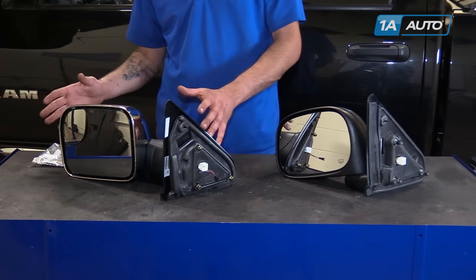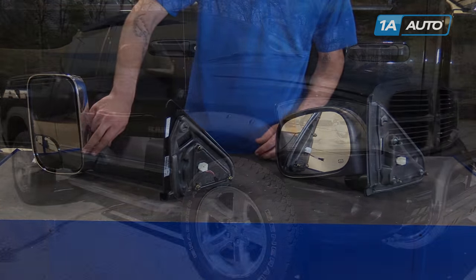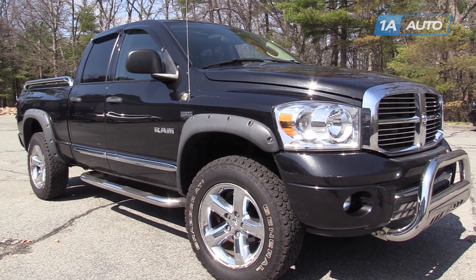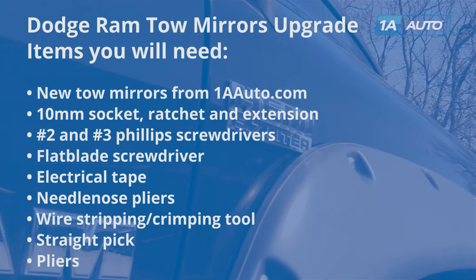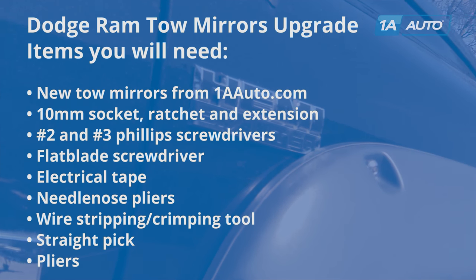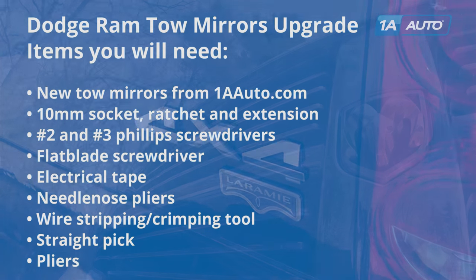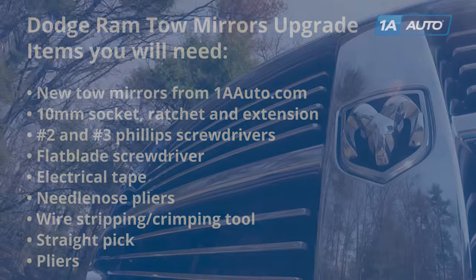In this video, we're going to show you how to install tow mirrors on your Dodge Ram. This is a 2008, but the procedure is the same for 2002 to 2008 Dodge Ram. You'll need new tow mirrors from 1AAuto.com, a 10-millimeter socket with ratchet and extensions, number two and number three Phillips screwdrivers, flat blade screwdriver, electrical tape, needle nose pliers, wire stripping and crimping tool, a straight pick, and a pair of pliers.